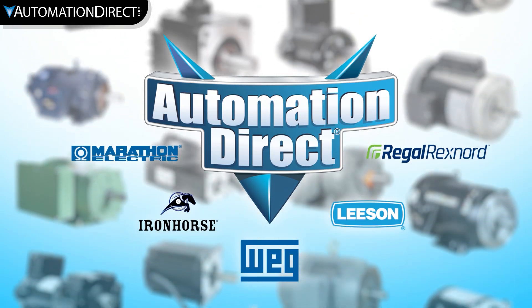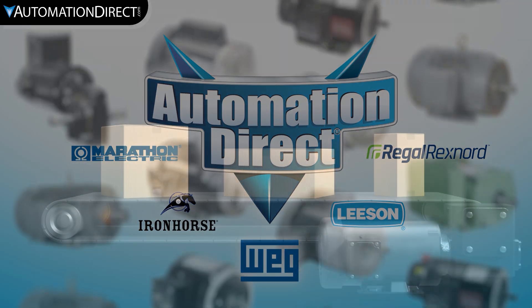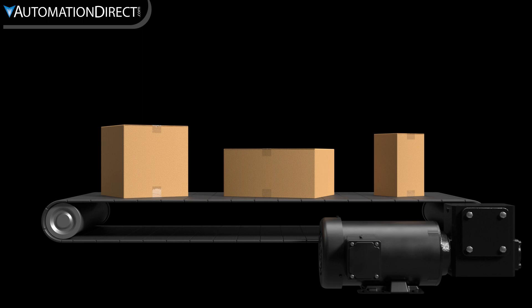AutomationDirect.com sells an incredible selection of motors from a wide range of brands to fit most any application. So you need to buy a motor and have to figure out what horsepower you need.